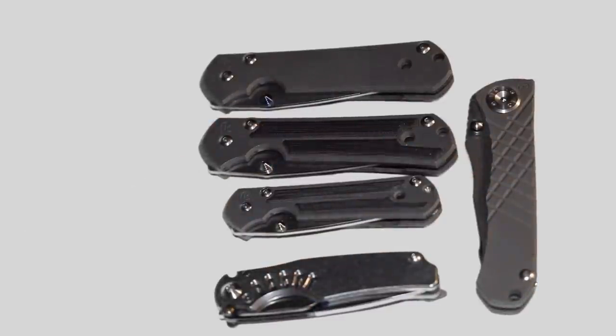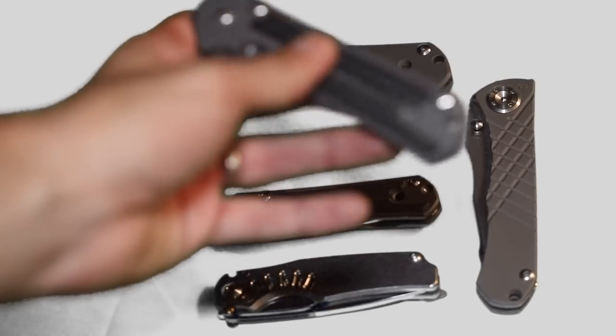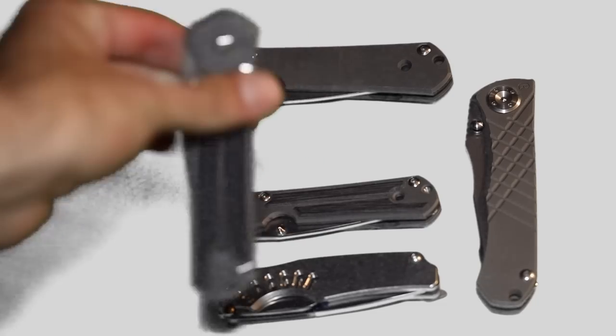If you're just starting out and looking at Chris Reeves, trying to decide which one to get — it all depends on personal preference. But to me, Chris Reeves is known for the Sebenza, so get the classic one, get what they're known for. I'm going to recommend you try to find a black micarta Sebenza.